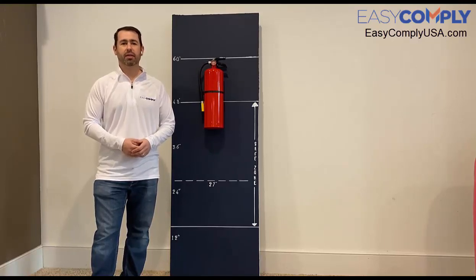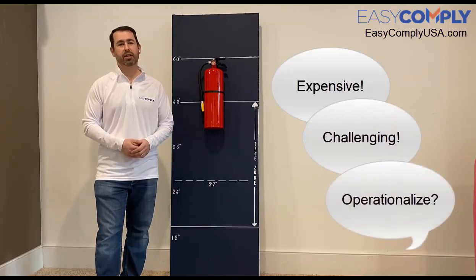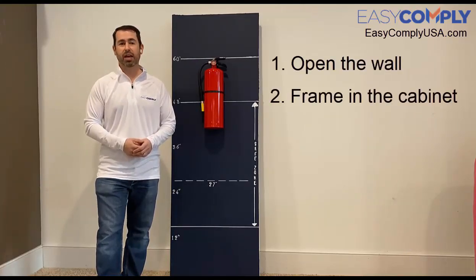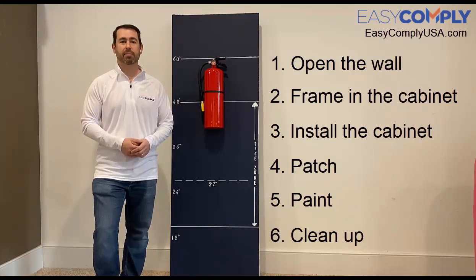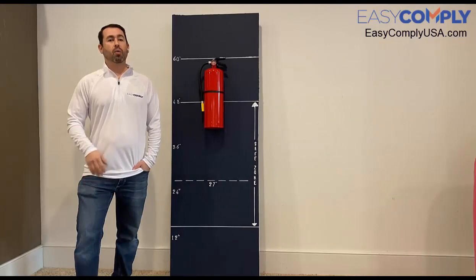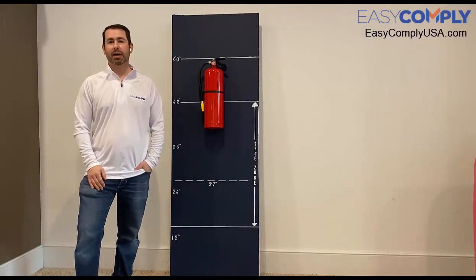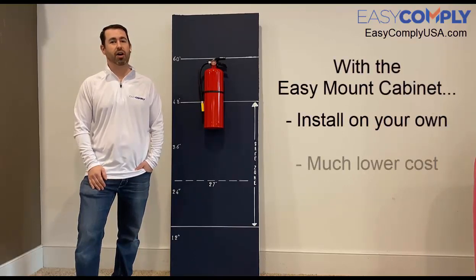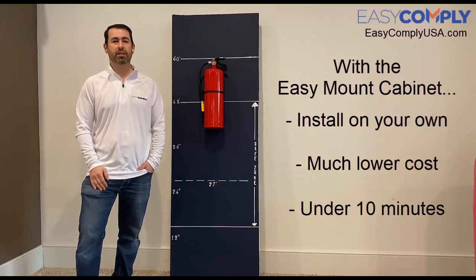Now I know what you're probably thinking — this sounds expensive, challenging, and hard to operationalize. I'm going to have to open the wall, frame the new cabinet, install the cabinet, and then patch, paint, and clean up. Well, before the Easy Mount cabinet existed, that would be the case. However, I'm about to demonstrate how you can complete this challenge on your own, at a fraction of the cost, and in under 10 minutes. Sound too good to be true? It's not.